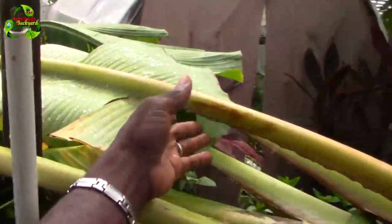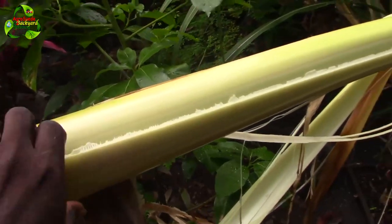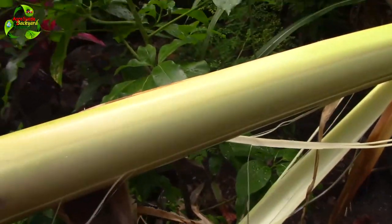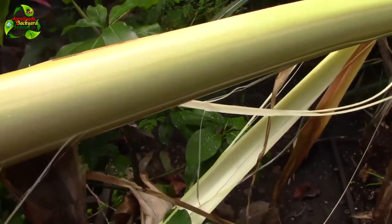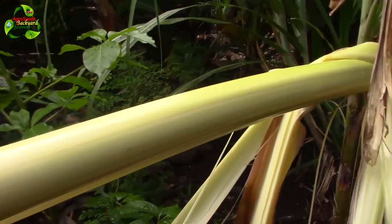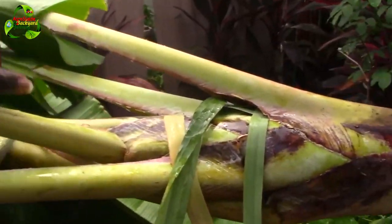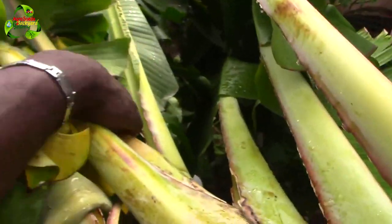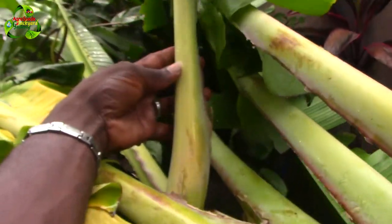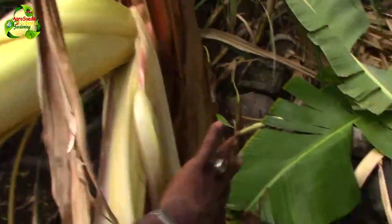This is a leaf connected to the plantain plant. As you can see, the leaf basically comes off. That's how I was doing it while it was standing — removing the leaves like that, thus exposing this part of the tree, weakening it more and more. We can remove all the leaves until we reach the newest leaf on the plant. This is what I did from the base of the plant and as you can see it's very weak.